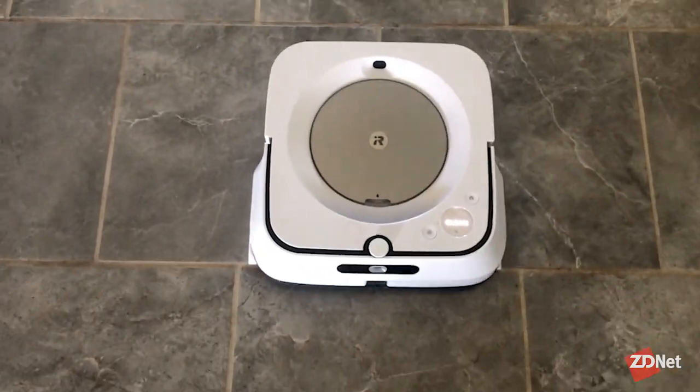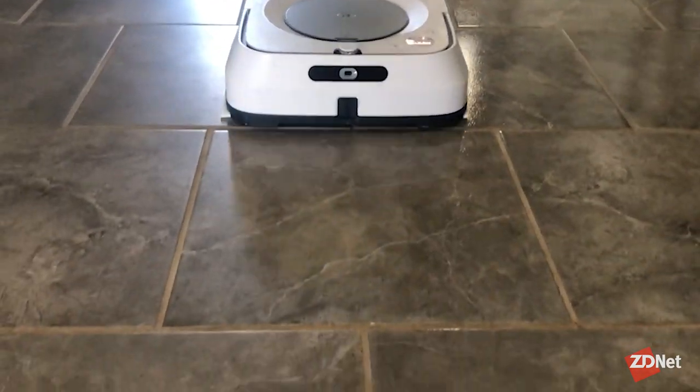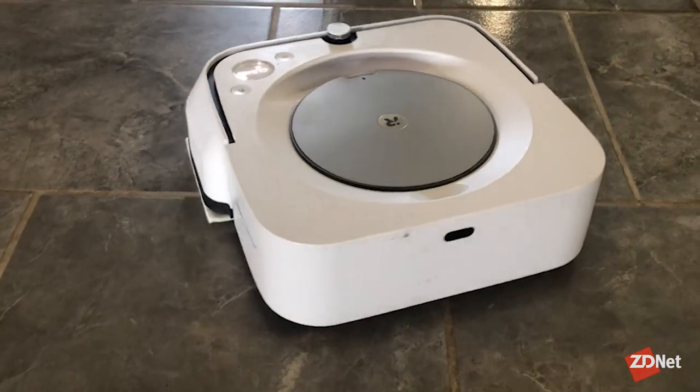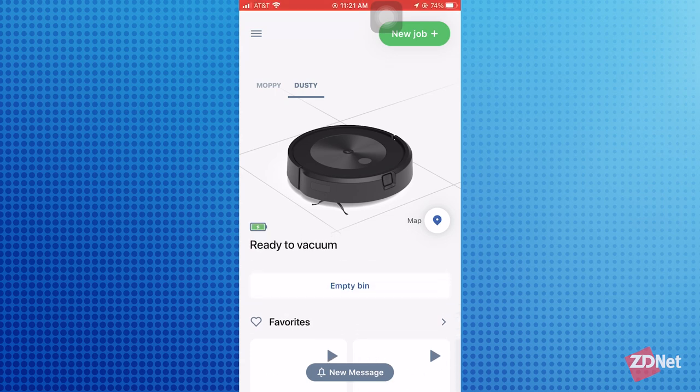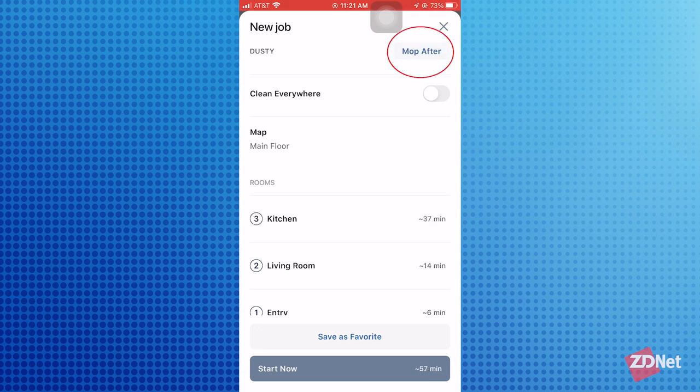One of my favorite things about the iRobot family is how well they integrate with one another, especially in the app. If you have an iRobot robot vacuum like the Roomba J7 Plus — check out my review on that — you can pair the two together and they can team up. You can tell the J7 Plus to vacuum your home, then hit the 'mop after' button, and your M6 will know as soon as the robot vacuum docks and empties that it is its turn to start cleaning. I don't clean my house any other way anymore — just hit boom, mop after, and it goes to work.